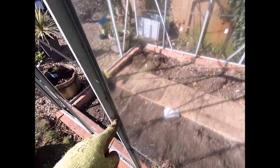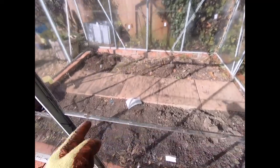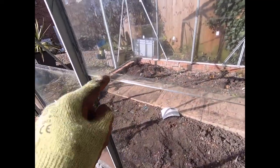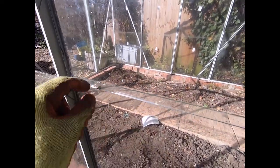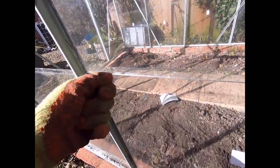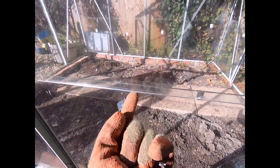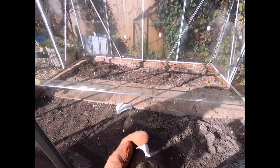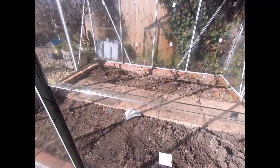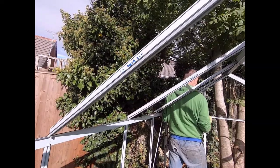The process for removing the panes — what we found works best is taking the clips out first. There's usually a couple per pane, and once you've done that on all four sides, you can see these little hooks that the top pane sits on. We gently use pliers to prise the bottom of the hook away from the pane, then lift the pane over the front and wriggle it out. That's what's working best at the moment.